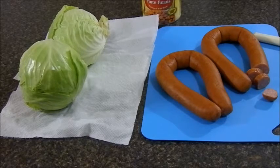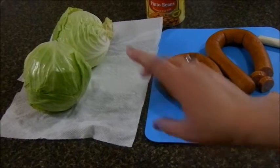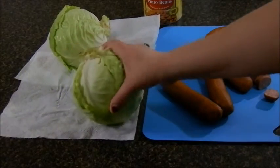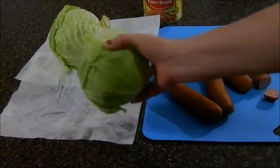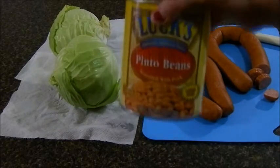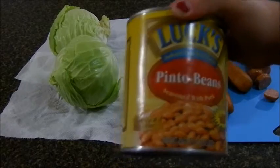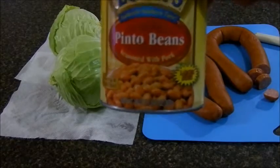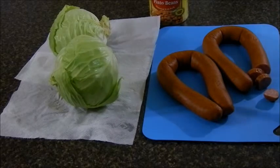What you'll need for this recipe: two Hillshire Farm sausages, two heads of cabbage — I'm using two because these are small, so if you had one good-sized one you could just use that — and one large can of pinto beans. I like this brand, but you don't have to use it. It's one pound and 13 ounces of pinto beans.